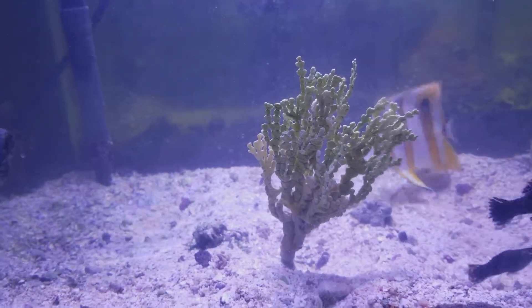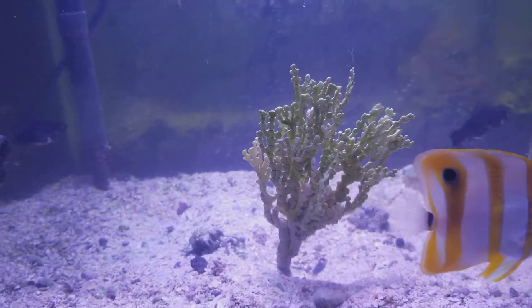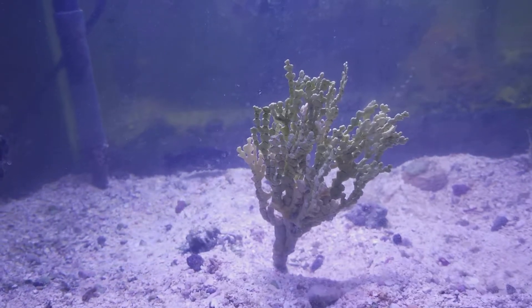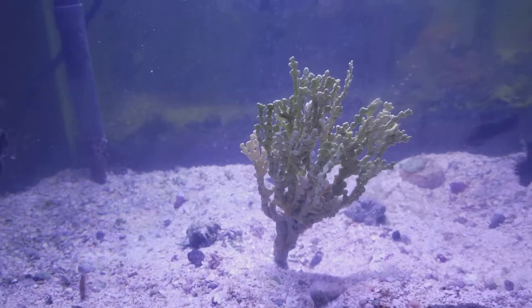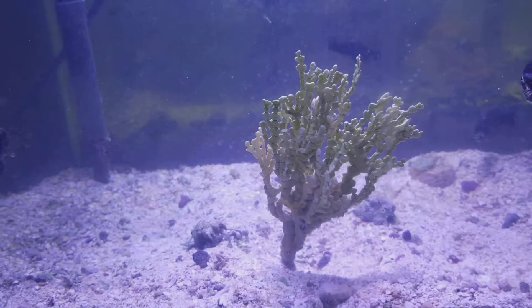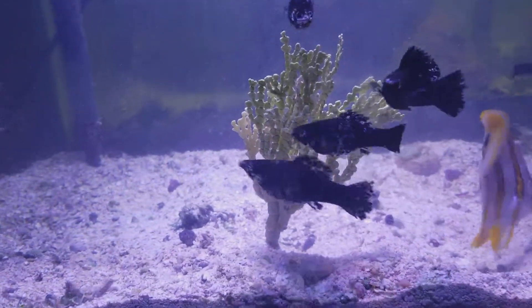If you want growth, you can add amino acids and vitamin C — it does help. Thanks for watching. This is Star 1 Aquariums bringing you another review on the Halimeda series. I have a couple more Halimeda species to go through. Thanks for watching, please subscribe for more info.